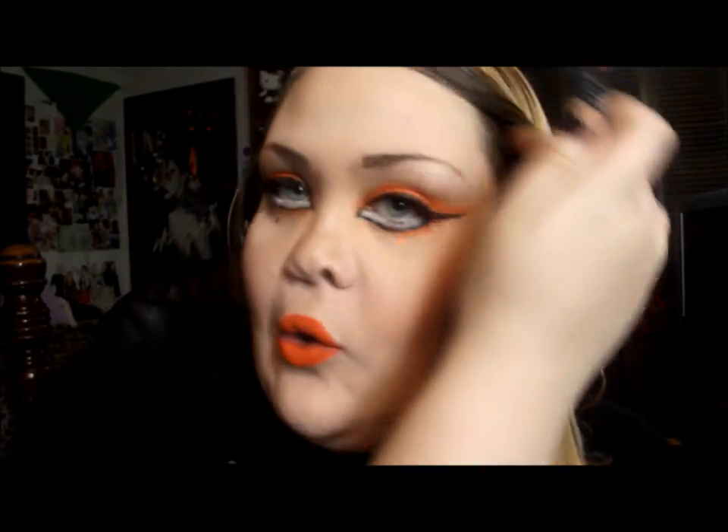Hey guys, welcome back! Today I'm doing a super fun look. I was inspired by a recent purchase — if you've seen my last haul video, you'll know I got the Kat Von D liquid lipstick in A Go-Go. I'm so obsessed with these liquid lipsticks. I wanted to create a look inspired by not only the lipstick but the packaging as well, so I did an orange, black, and white look — it's mainly orange.